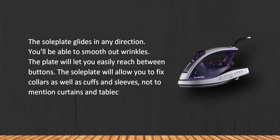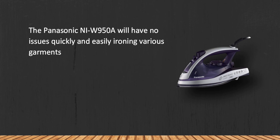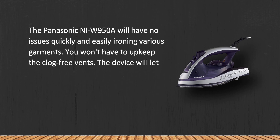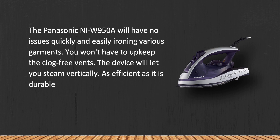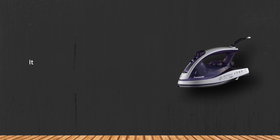The Panasonic NI-W950A will have no issues quickly and easily ironing various garments. You won't have to upkeep the clog-free vents, and the device will let you steam vertically. As efficient as it is durable and powerful, there's nothing about this iron that leaves much to be desired.